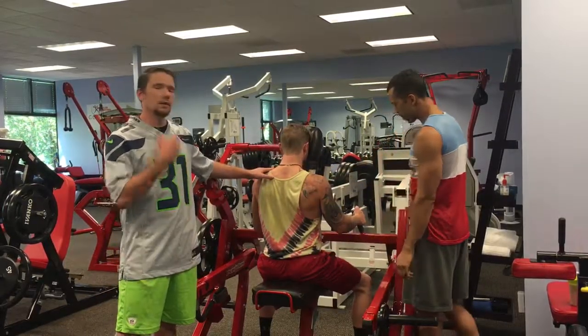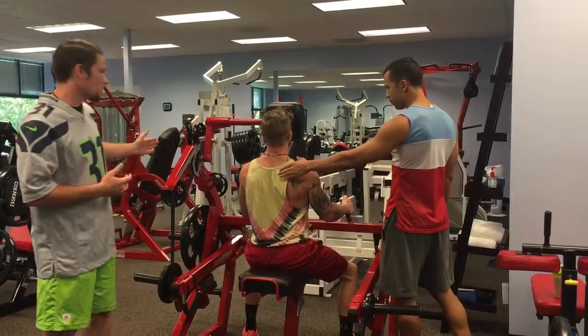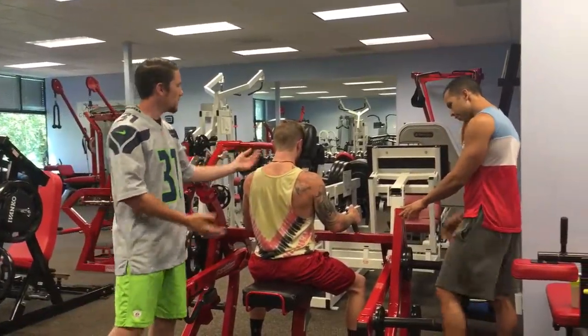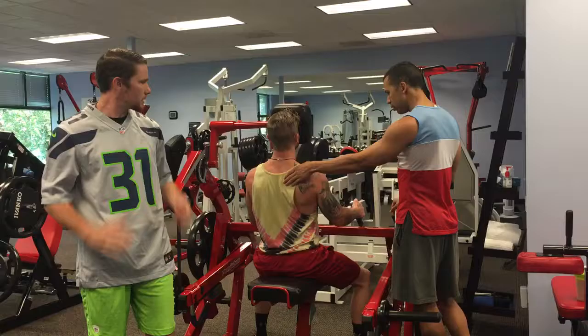Hans is working with Tyler now on the other side, muscles in the front of the neck. This machine is actually a five-way neck machine so that we can work, as we saw earlier, Mark in the back. We can work the front and also work either side in shrugs to get the upper traps up here.